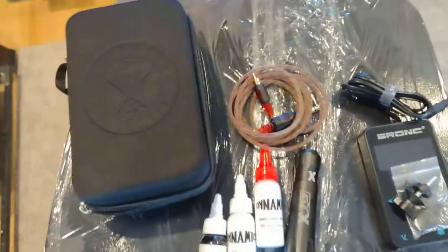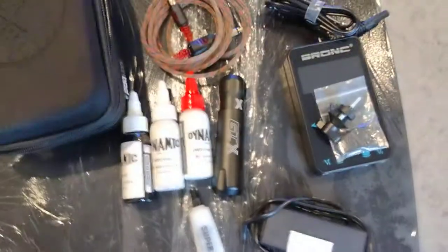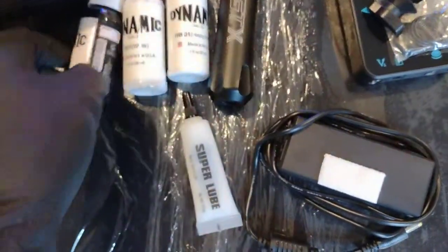Yeah, this thing is pretty cool — it's only 20 bucks on the Element store, and I'm sure it's the same price at the Sullen store. Pretty much everything you need to pack up and rock. It'll help save you some space and if you like to travel and bring your stuff, you can do that.